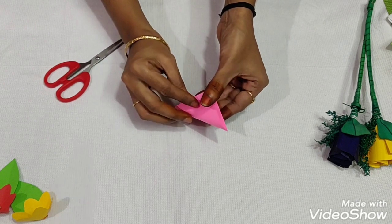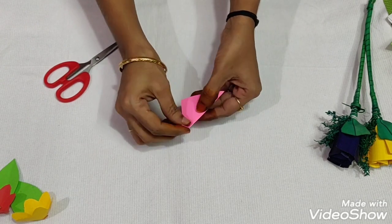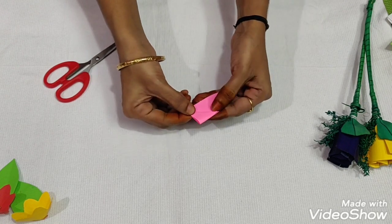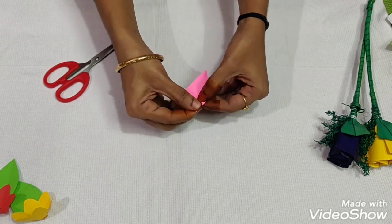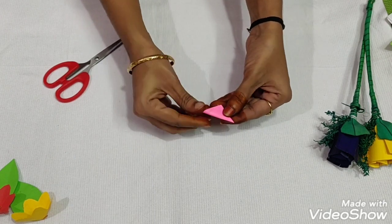This is the triangle. You can cut the corners. This is the normal flowers. This is the second one. We have made 2 pieces.